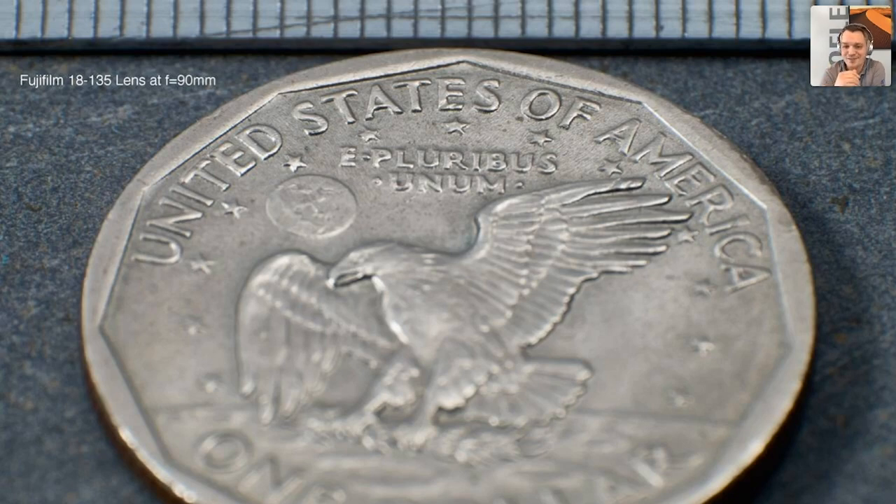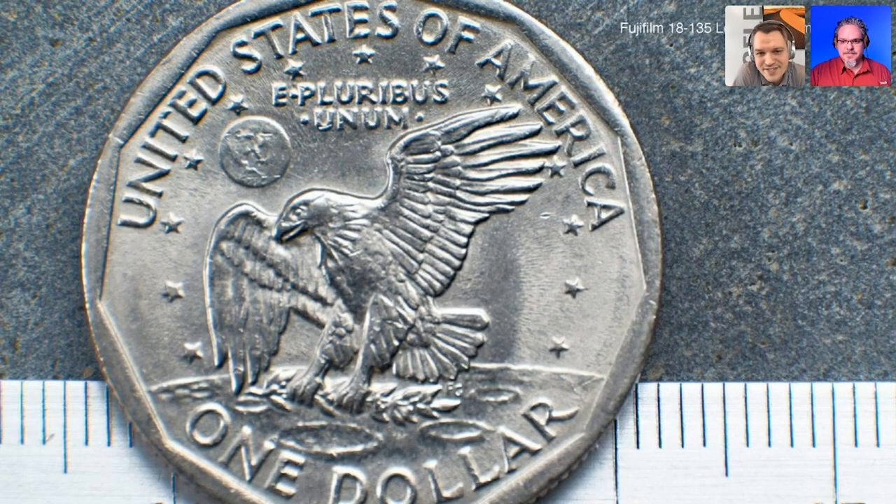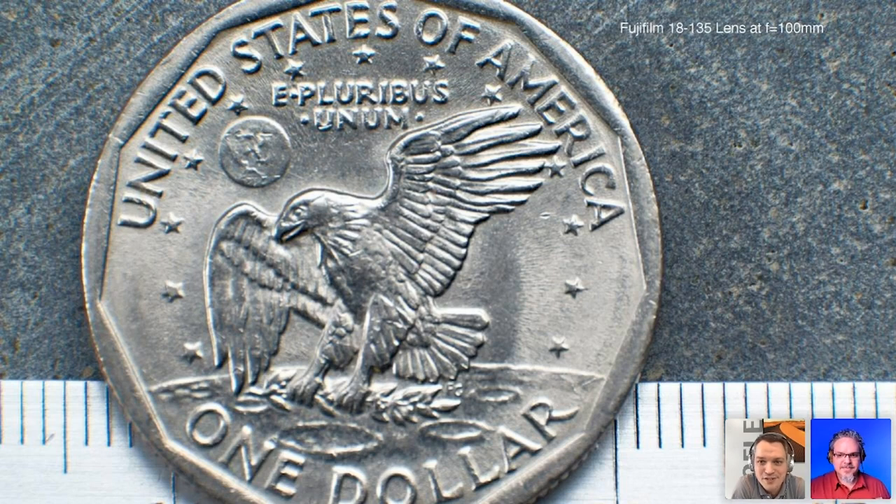Isn't that awesome? I had no idea — just the fact that I can use my kit zoom lens, flip it around, and at different focal lengths have massively different magnifications. It makes sense but seeing it in action makes me really excited. Here's the same dollar coin taken with the same 18-135mm Fuji lens set at 100mm focal length, and as you can see we almost have the entire coin filling the entire frame.